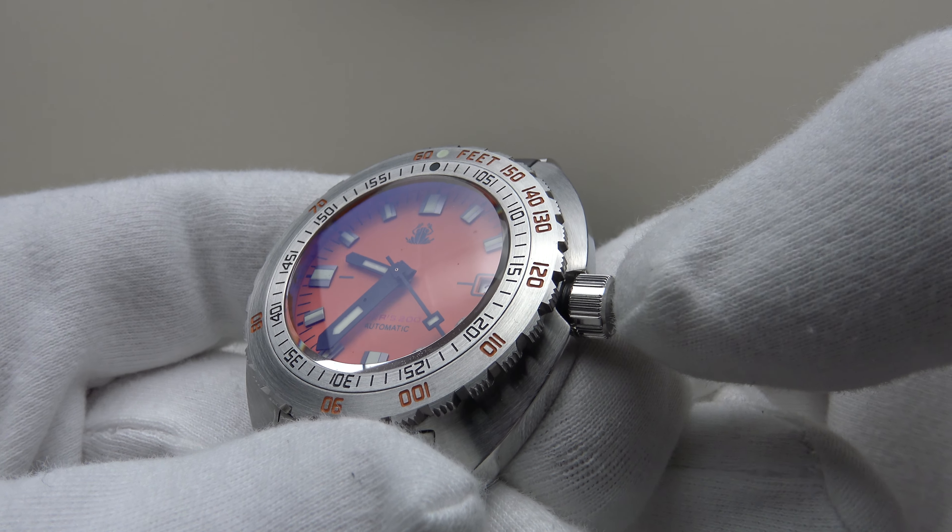The solid stainless steel screw-down case back is beautifully engraved with the Tactical Frog brand emblem and the watch's specification. There's a brush satin finish to the center section contrasting with flawless mirror polishing to the circumference — a very nicely executed case back. The finishing here is the kind you'd expect on a mid-tier piece, not a $179 watch. The end links are a great type-fit to the case and also very well finished.